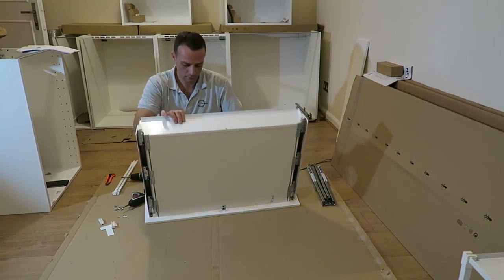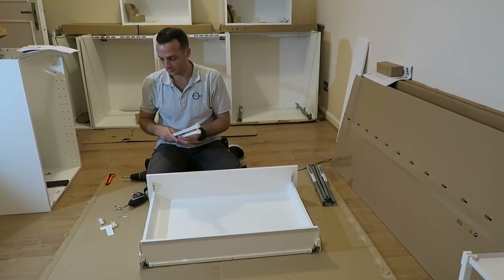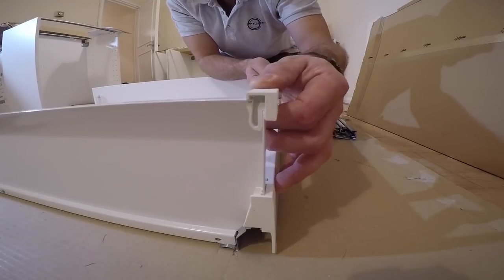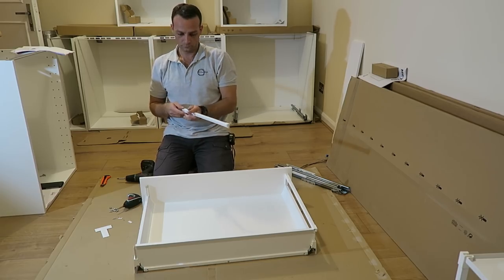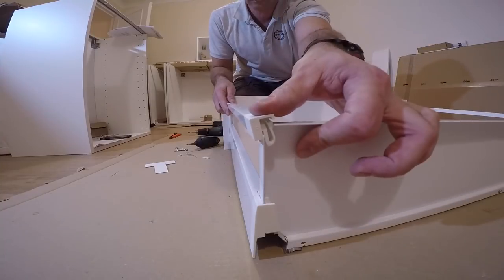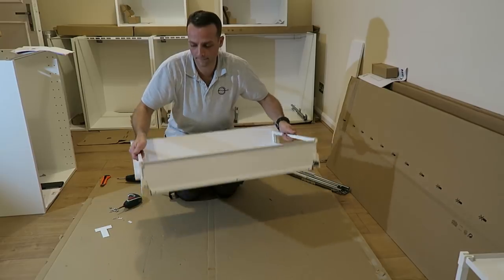This is the drawer under the oven. A small plastic is going to separate those spacers. Just click them in at the front and at the back. Exactly the same on the other side - click it at the back and at the front and slide the lock in. This one is done - this is the drawer under the oven.